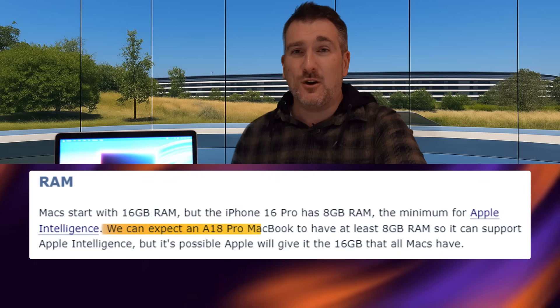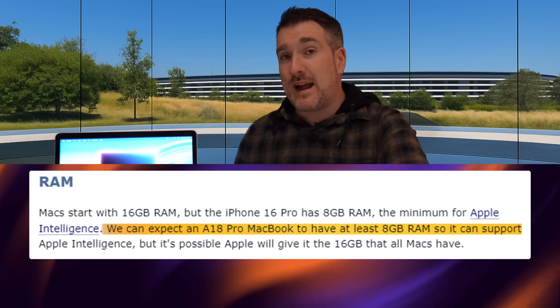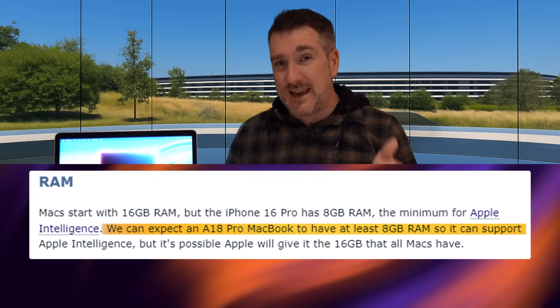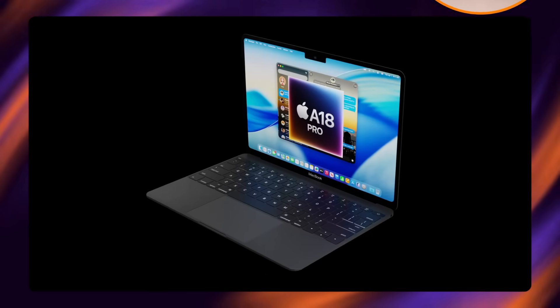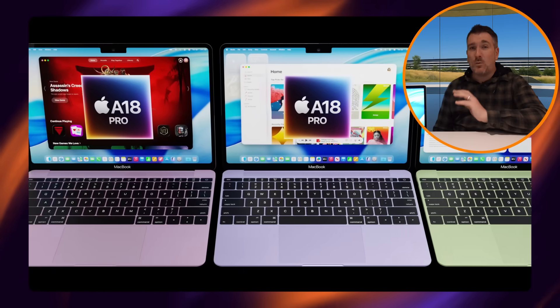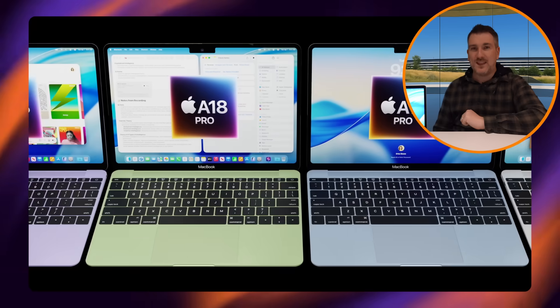On RAM: the A18 Pro was paired with 8GB of RAM, which can work in a MacBook — the baseline only just upgraded from 8GB to 16GB recently. Apple could still release it with 8GB, or they could do something similar to what they did with iPhones and pair it with 12GB of RAM instead.